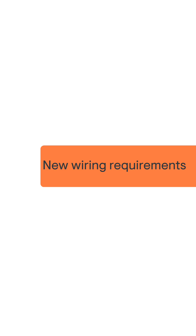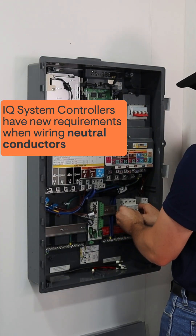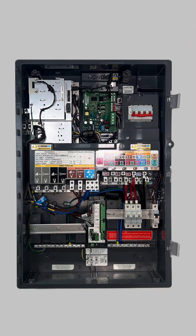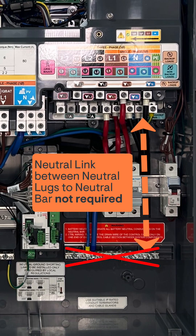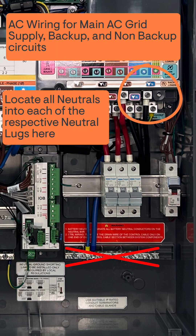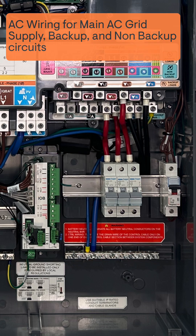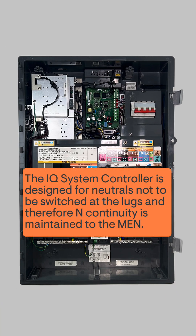There are new wiring requirements for neutral connections in the system controller. A neutral link between the neutral bar and lugs is not required, so directly wire into the neutral lugs only. Neutral connections maintain continuity to the MEN via the neutral lugs.